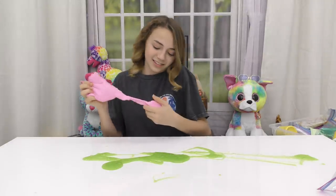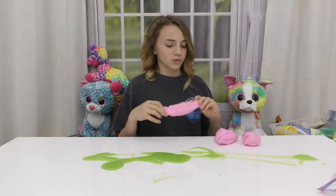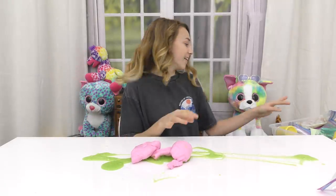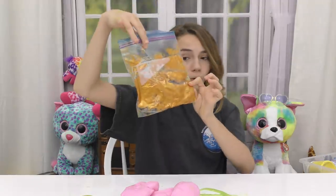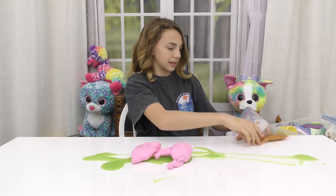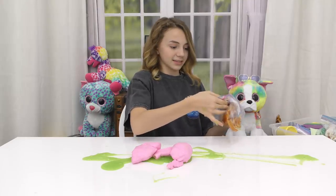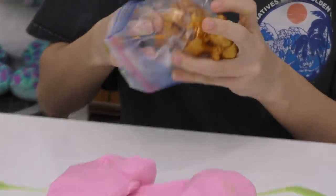I don't know how this rubbery one is going to mix in, but whatever — it's going to get lost in there somewhere. This next one is like a coppery gold looking slime. I always love slimes that have pigments in them because they're so pretty. Let's see if it's liquidy and sticky like the green one. It feels pretty nice so far. Look how pretty that is — it's like gold.